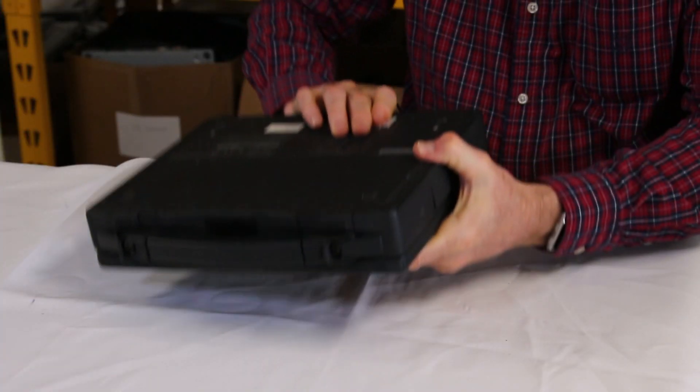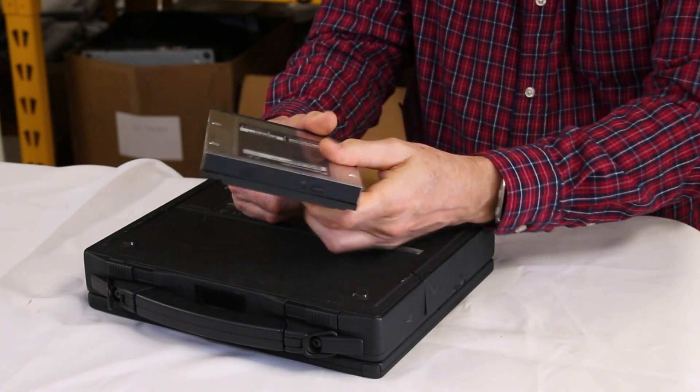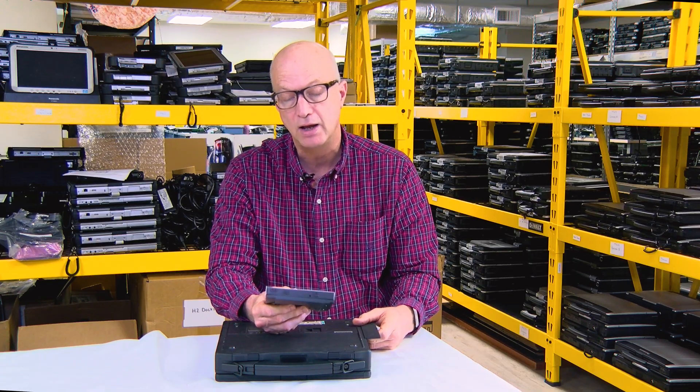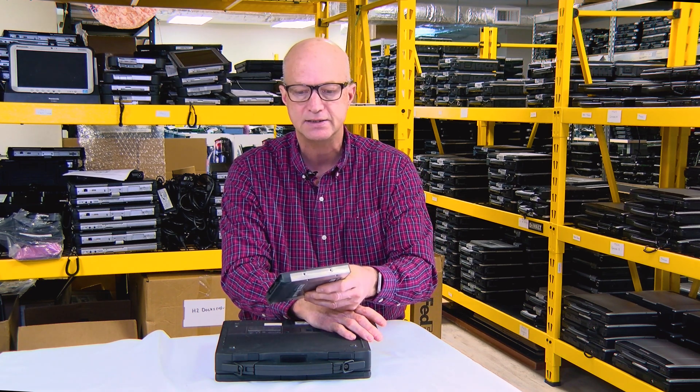If you pop this open, you just push this little button like that and out pops the CD-ROM drive. They also made for this model a secondary battery that you can slide in here as well — it looks similar to this, but it was